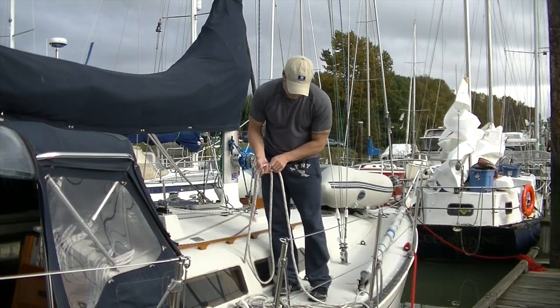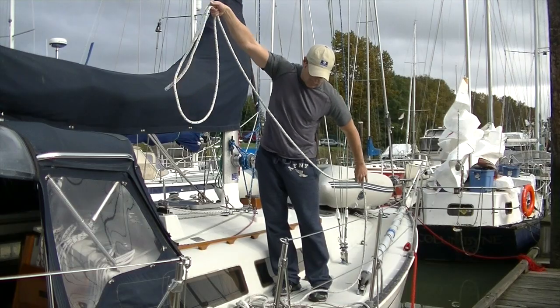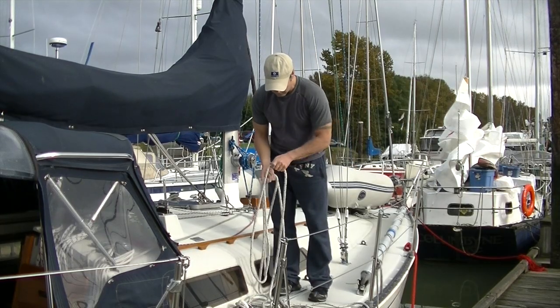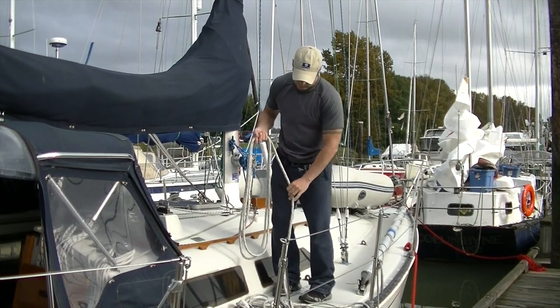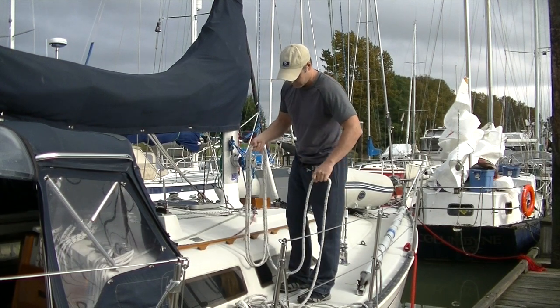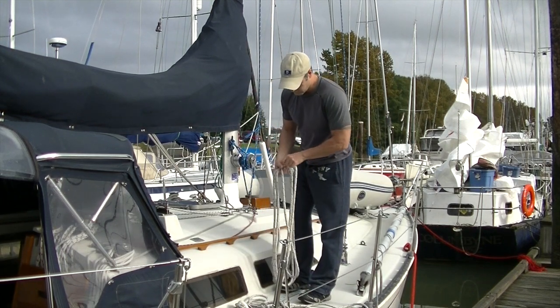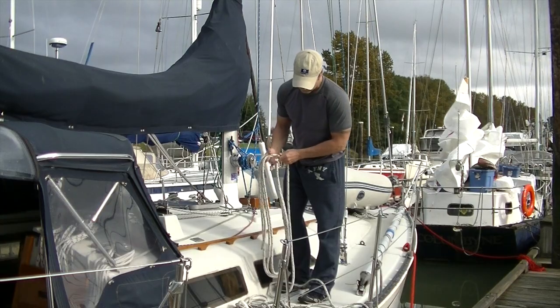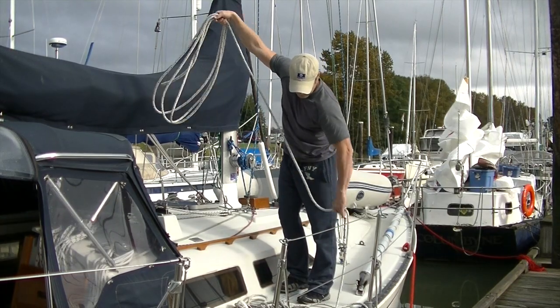First I'm going to coil the line the way that the majority of people coil it. You can see I'm making nice large, very organized loops — but what I'm also doing by coiling it this way is putting a half twist in each time I make a loop.